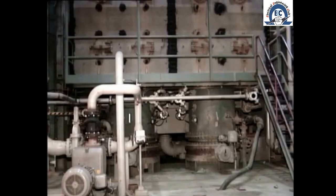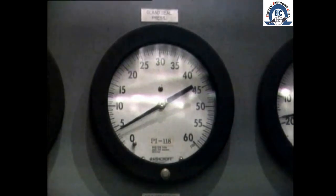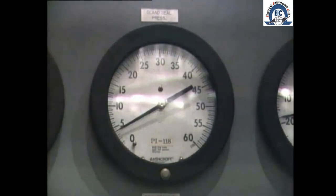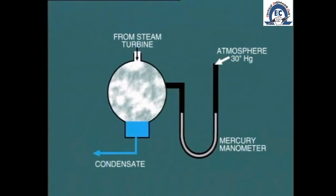We can also begin to draw a vacuum in the condenser by extracting air. Before beginning this activity it will be necessary to put the gland steam system into operation to prevent air from entering the turbine at the shaft seals. The vacuum pumps or start-up ejectors are then started.